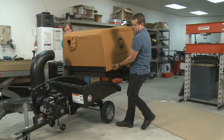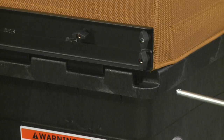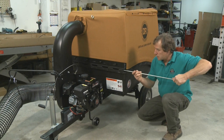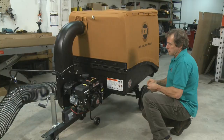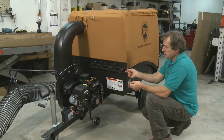Now that we have the collector assembled, we'll put it onto the cart — you need a helper for that. Line the hinge up with the hinge on the cart. Now we're ready to install the hinge pin into the hinge — just slide it in. For the first time, it might be a little tight; if it won't go in, you can use a hammer to push it the rest of the way. When the hinge pin is in, take a hitch clip and put it through the holes to hold it in position, then put a hitch clip on the other end also.